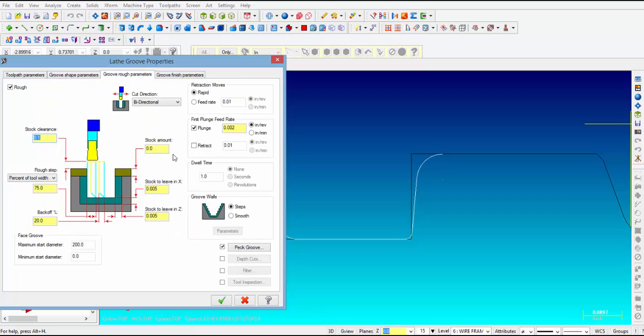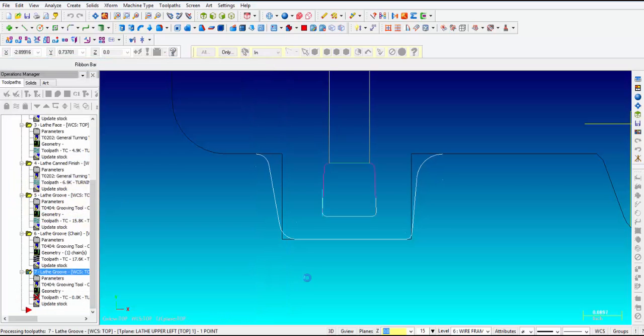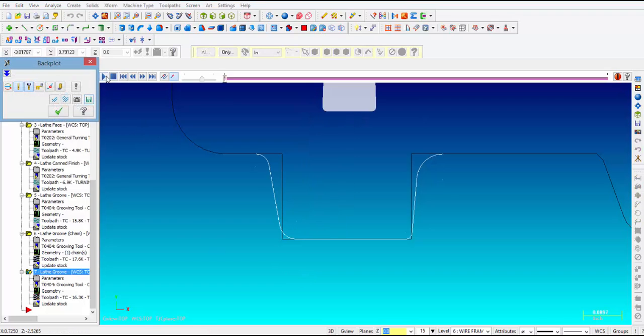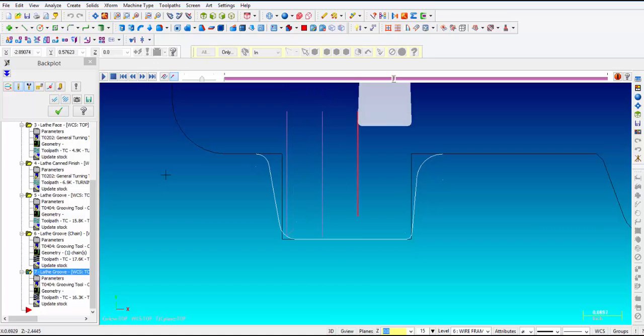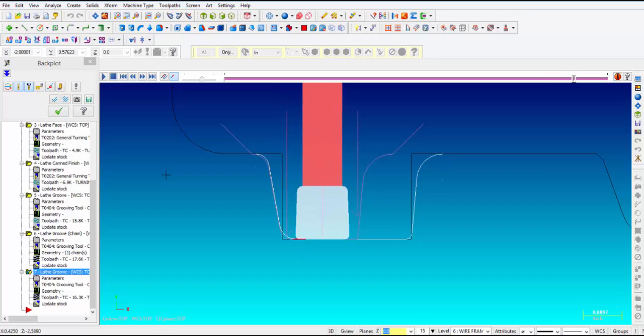It says save geometry — we're going to say yes. Then we leave the rough parameters and finish parameters as they are — they all look good. Now let's go ahead and verify that. We can see it's going to peck right down the middle, then step over getting all the material. That's a smooth cut — another smooth cut on that side — leaving 5 thousandths in X and Z. And then the finish pass with an overlap in the middle.